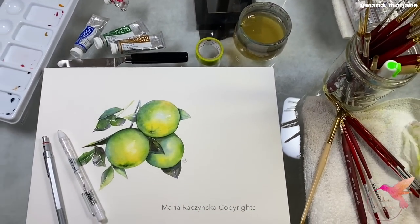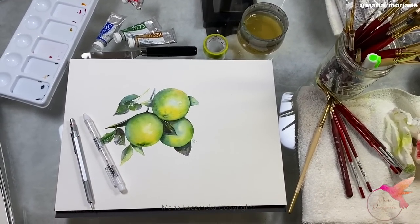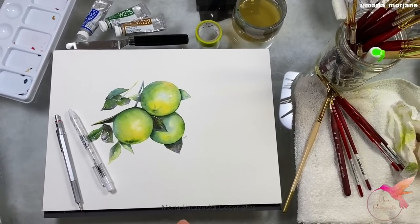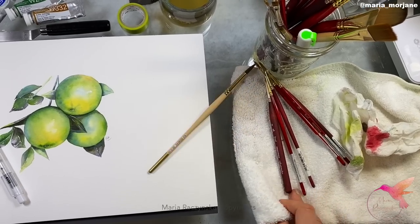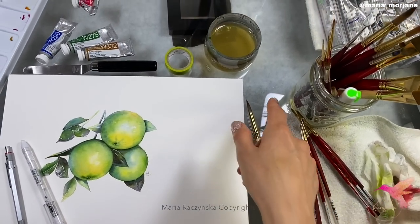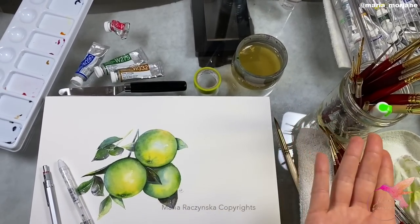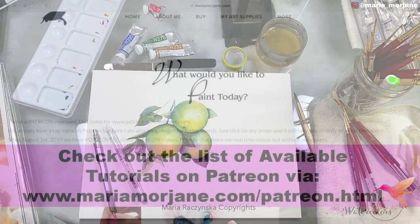That's it, guys! I hope this helped and gave you some ideas for your own painting process. The towel is actually number one — the most important item on my table — well, outside of the table itself. The glass top makes the whole painting process much easier for me. Thank you, guys!